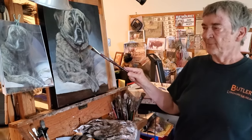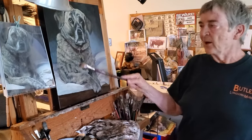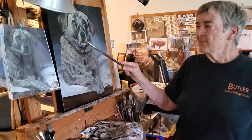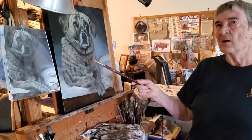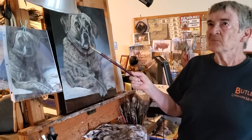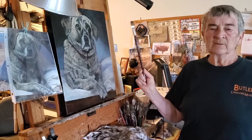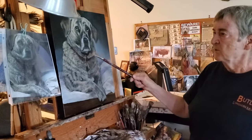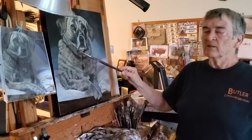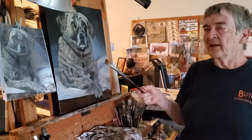Mars black and ultra burnt umber. And then I went over it with a dry brush with yellow ochre, umber, Naples yellow, yellow oxide, ultra burnt umber, and white — to kind of get the feel of a yellowish brownish dog on the white coat.